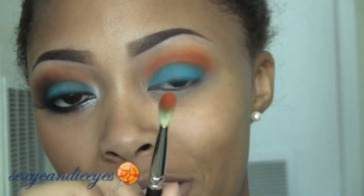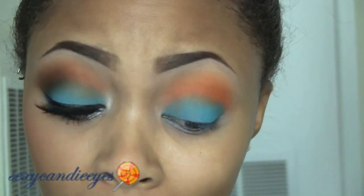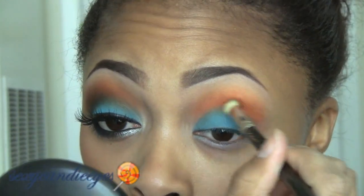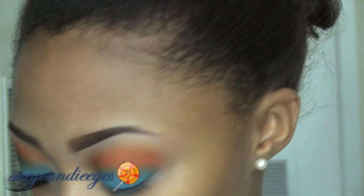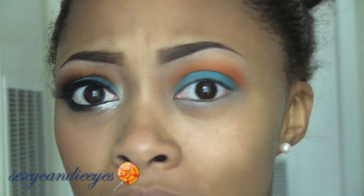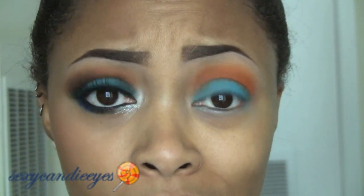Now I'm going to go back in with my 217 and blend my crease a little more — not too much because you don't want any of the color to fade away. Now I'm going to take a dark navy, because I think navy is another one of Miami Dolphins' colors. That's what Wikipedia said.